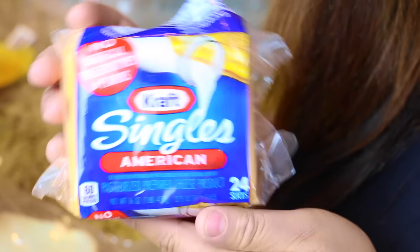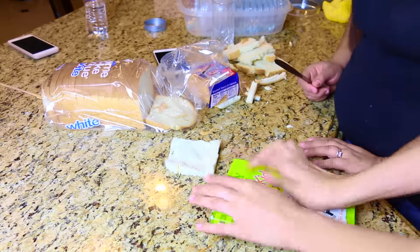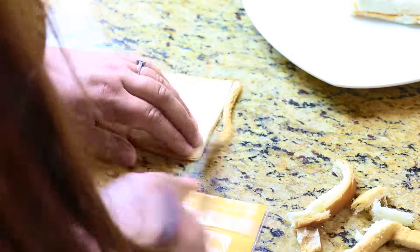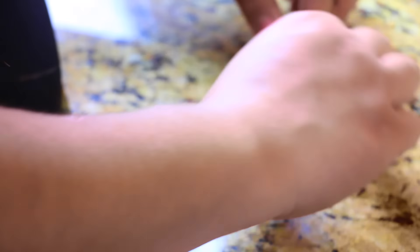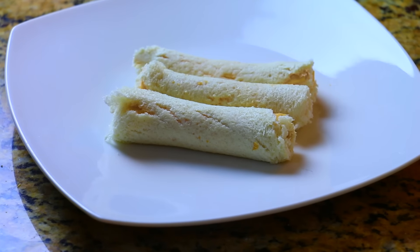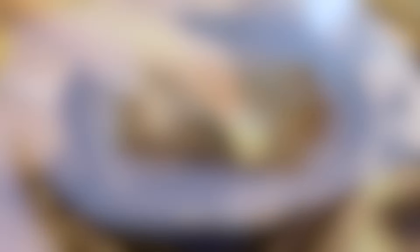I know everybody has tried grilled cheeses, but with this one we're going to go ahead and flatten out the bread. You can use anything to flatten it, like a book, and cut out the edges. I know it looks weird right now, but they're not ready yet — we're going to go ahead and fry them.